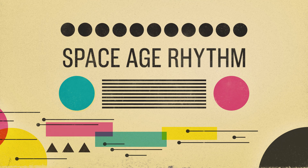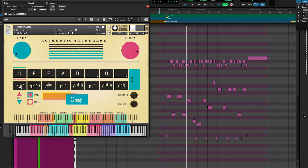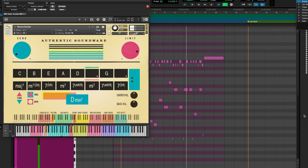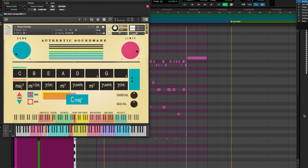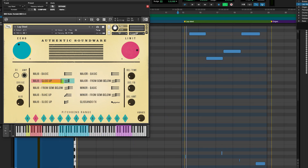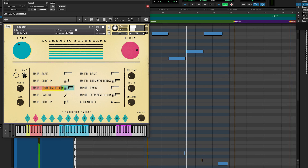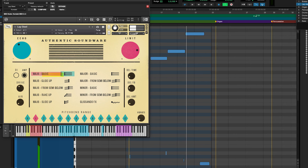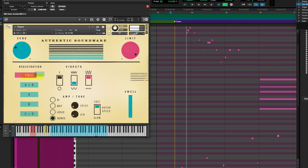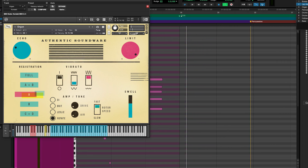Okay, so enough talk. Let's listen to some of these instruments. First up is the bossa guitar. Then we have the lap steel. And this is the tube organ. Next is the Cuban percussion.